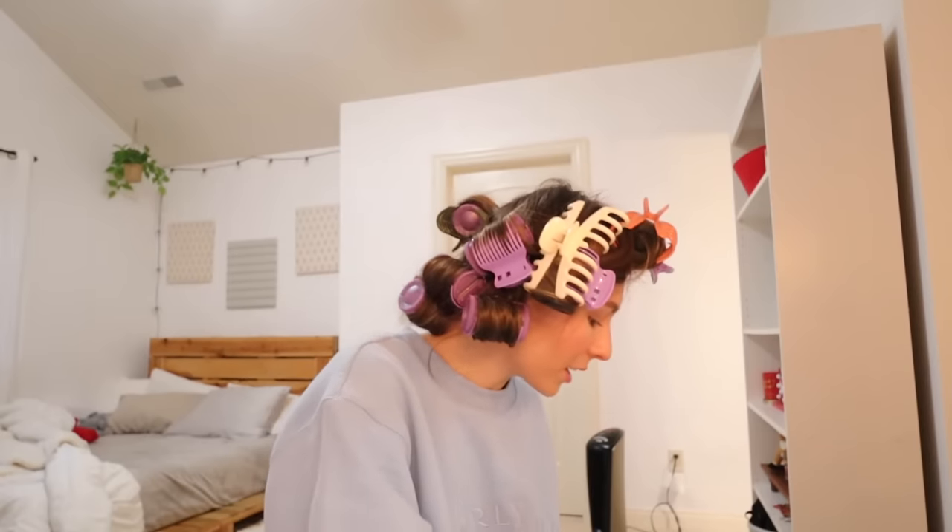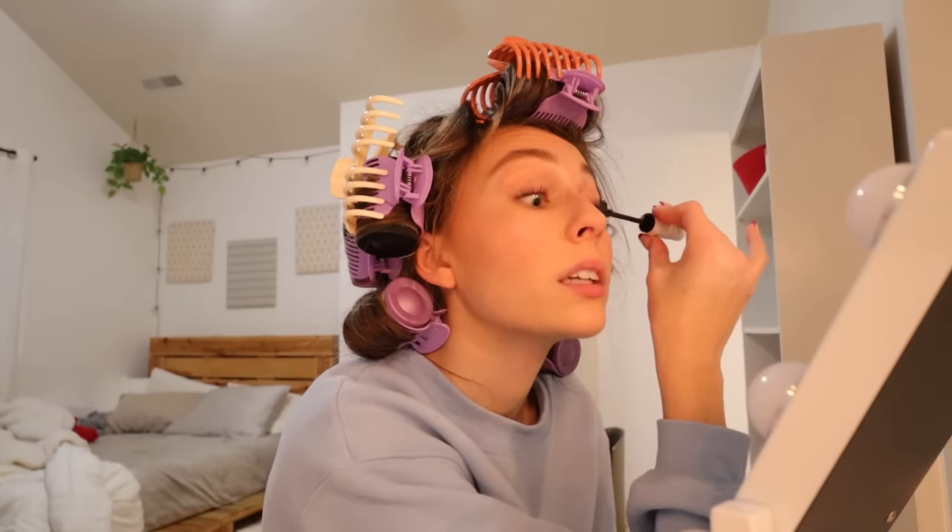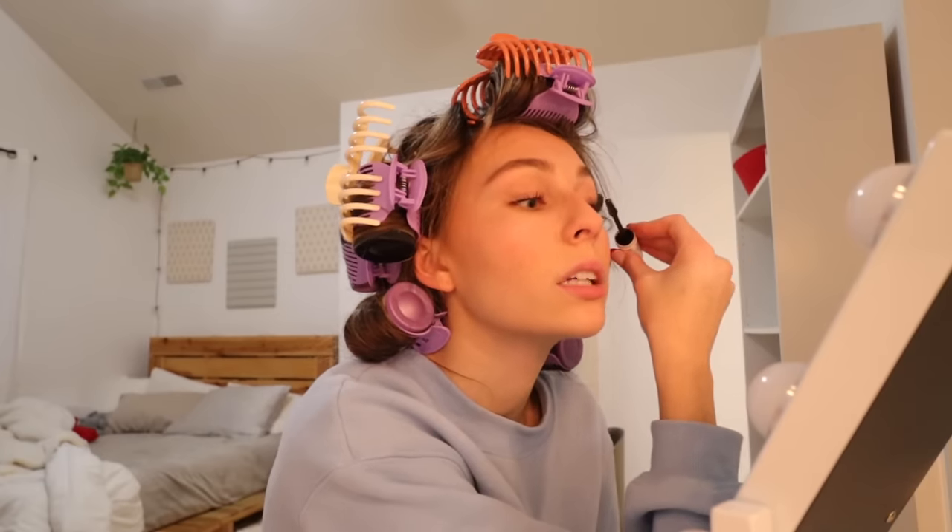Sort of lied to you — I said I was gonna do my eyeshadow on camera and I didn't. I just put brown in my crease and a little bit under, literally nothing special. I did my eyebrows too. I just don't feel like talking through my makeup so sorry. I'm gonna do my mascara — oh there's my eyelash curler, couldn't find her. I can't do my mascara with these curlers in. Time check: it's 4:35. I have no idea what I'm gonna wear tonight, honestly haven't even thought about it.